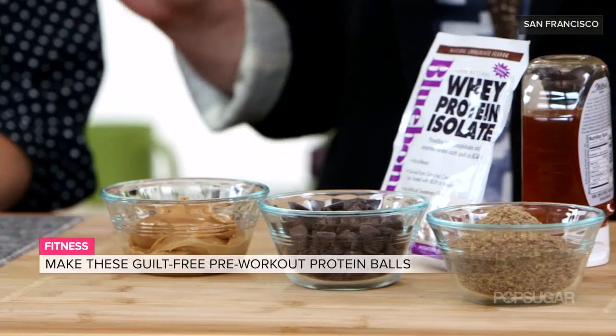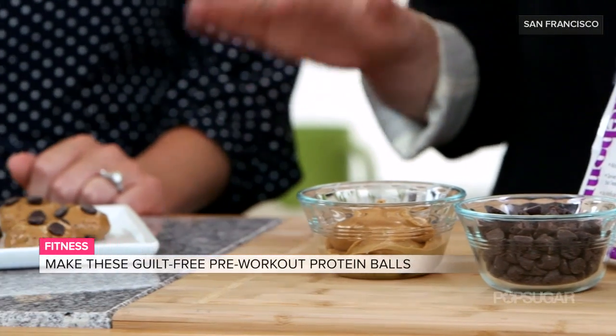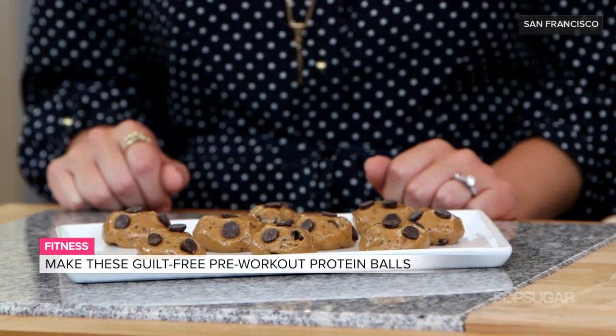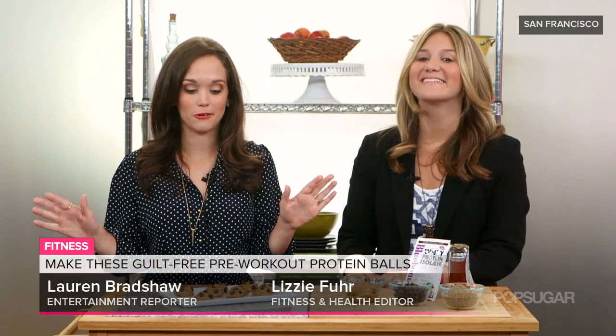Okay so I have your new favorite pre-workout snack here — peanut butter chocolate chip cookie dough protein balls. They are the perfect blend of protein and carbohydrates to fuel your body before a workout. They're a low calorie source of protein and best of all they taste absolutely delicious.